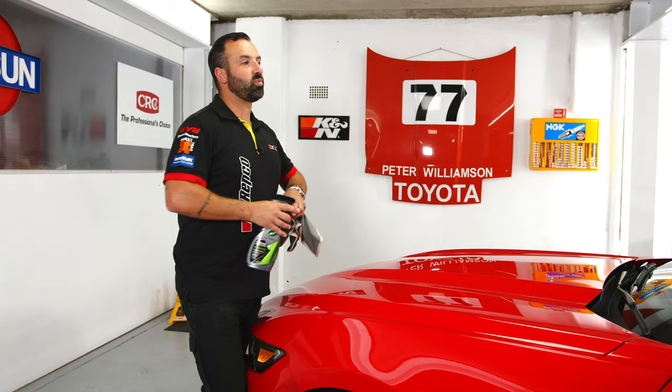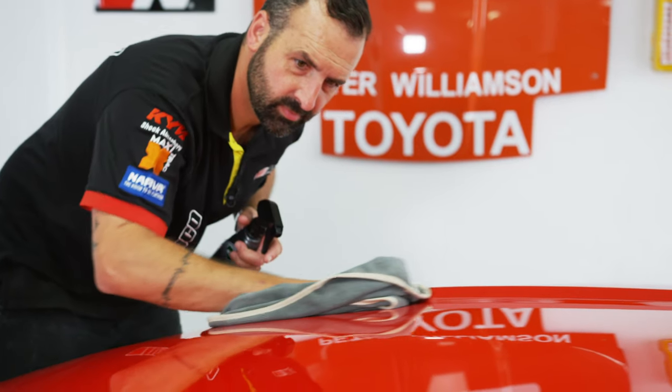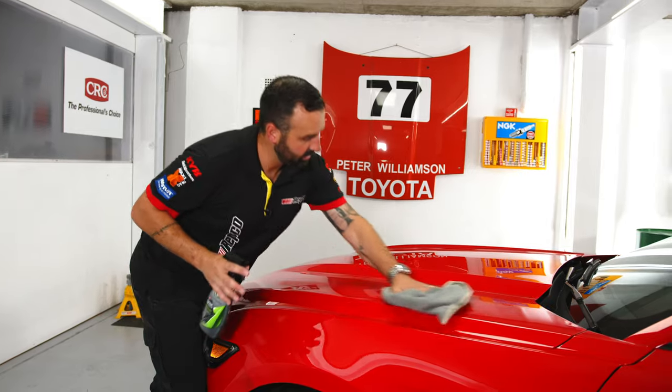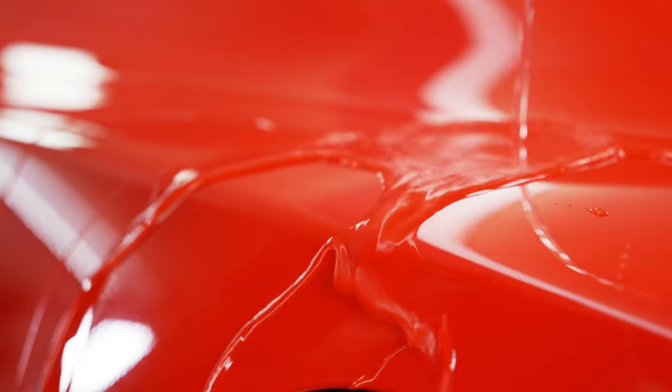Next up, we're going to be coating the entire Super Stang in hybrid solutions ceramic spray coating. This particular product is so easy to apply — simply spray it on, wipe it off, and then the next time any water hits the paintwork, it's going to bead up and roll straight off.